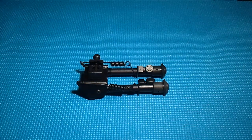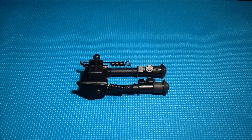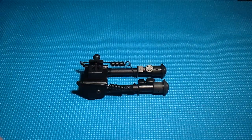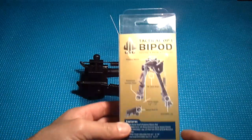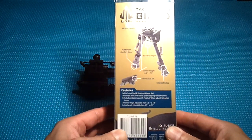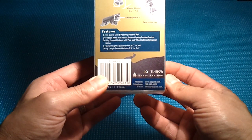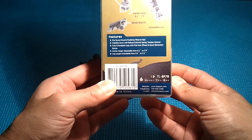Fog City Tactical here with a tabletop review of a bipod I just picked up. This is a UTG bipod. The packaging says it's 6.1 to 7.9 inches, and here's the part number: TLBP78.